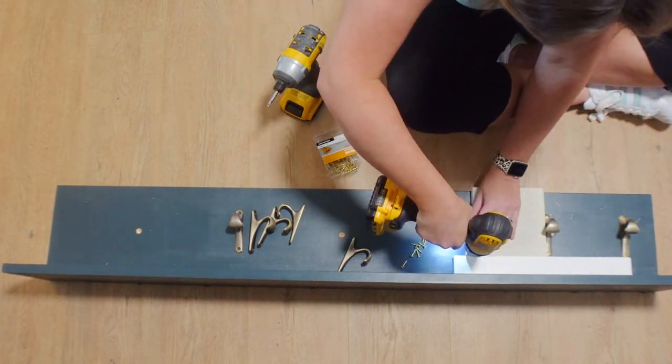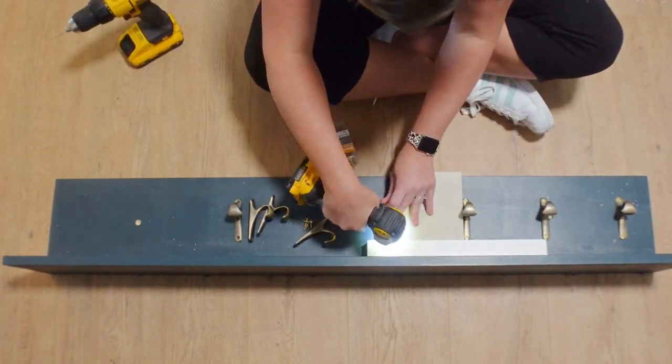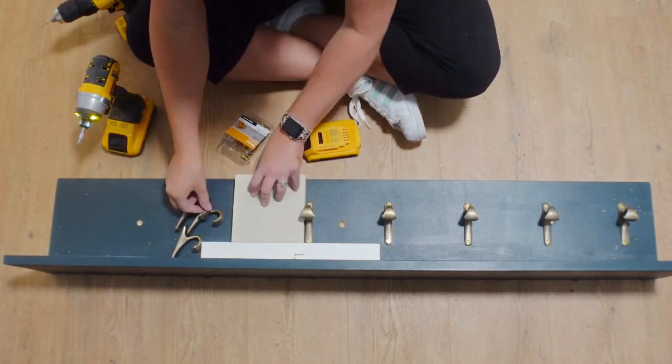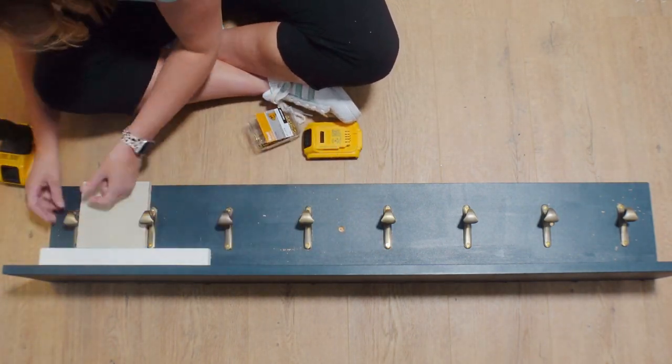We are starting off by adding this brass hardware to the shelf that's going to go above the bench. Here's a tip: if you are a perfectionist like me, I did not want to drive myself crazy, so I used two pieces of scrap wood just to get perfectly uniform spacing and it totally worked.